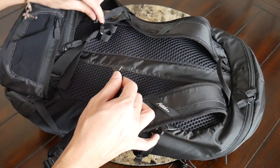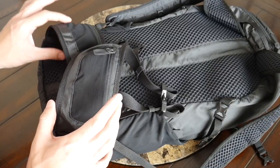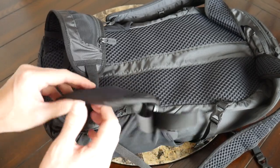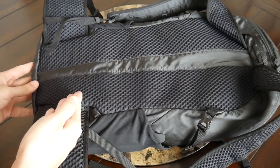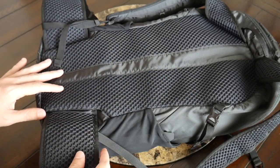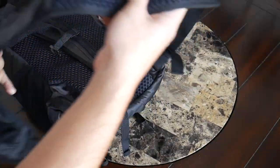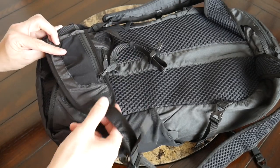You also have a nice adjustable and removable sternum strap to help distribute the weight. Down at the bottom, included with the bag, you have a pretty nice waist belt with similar honeycomb padding to the straps. I like that this waist belt is well integrated into the back panel of the bag, which really makes it feel like it's going to help distribute weight off your shoulders. And I love that you can actually remove it completely if you prefer not to have it, just to make the bag a little bit easier to pack out. This is one of the better implementations of a waist belt that I've seen on any bag.